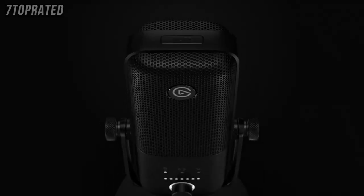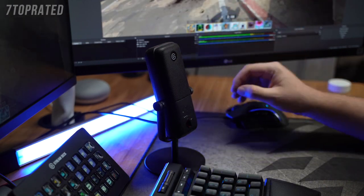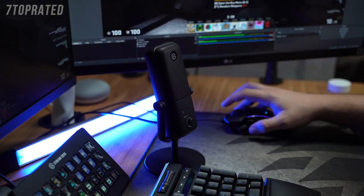You cycle between these different controls by pressing in the dial. But if pressing in the dial changes the dial's function, how do you mute the Wave 3? Well, another difference is that the Wave 3 is equipped with a capacitive mute button found at the top of the microphone. So if you have to mute your stream, you can simply lightly touch the button. This is helpful in preventing noise when you mute your mic, and is also good for creatives who might have their hands full but still want to mute their mic.